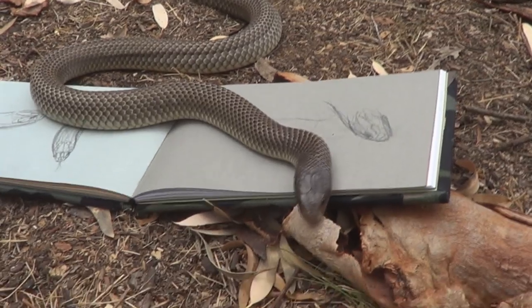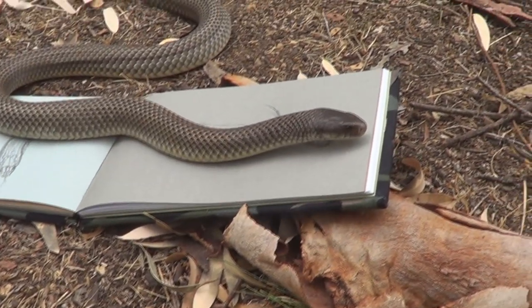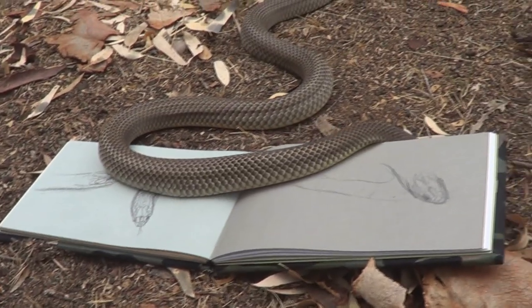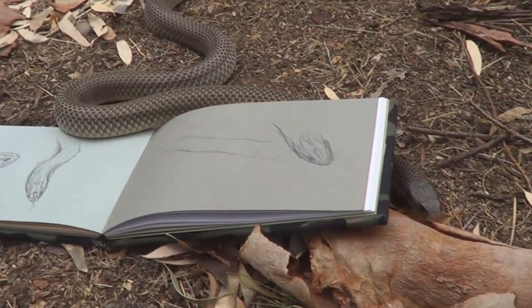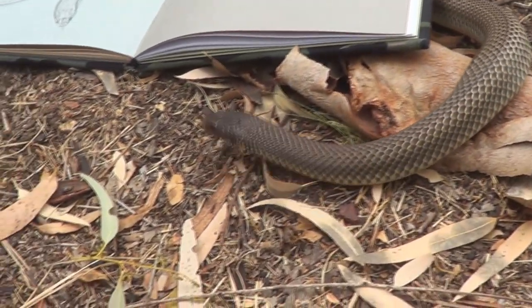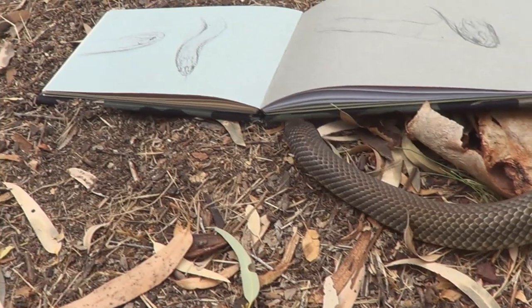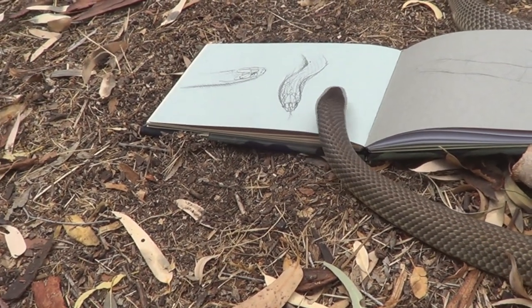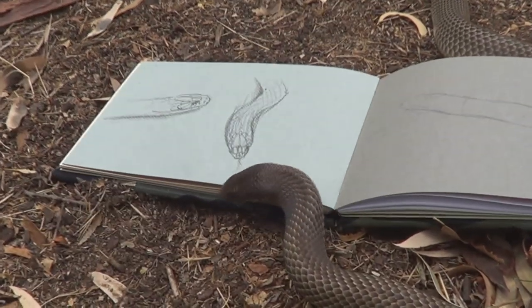I'm not sure what to do here. I'll just let him have it. There's one thing about a king brown snake — you don't really want to argue with one. He's not going to find any food there. He's still looking. I'll just have to wait for him to go.